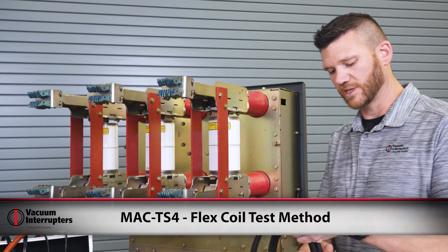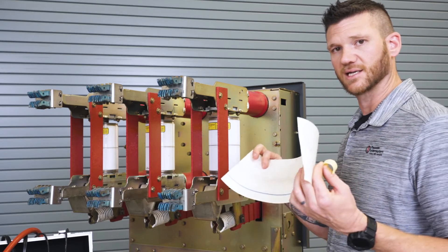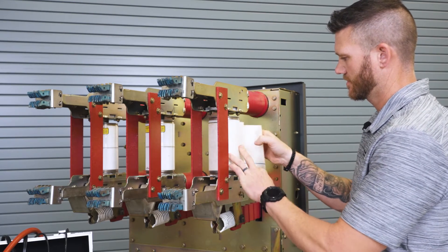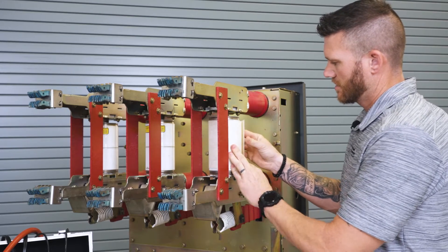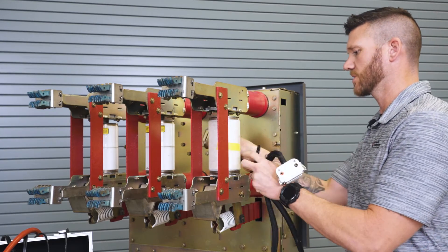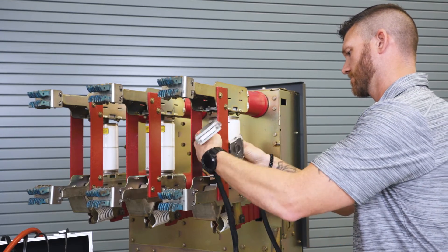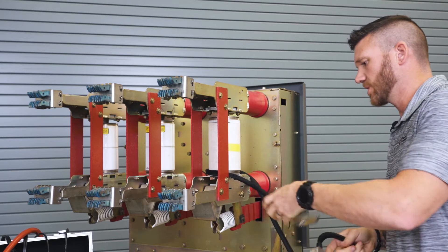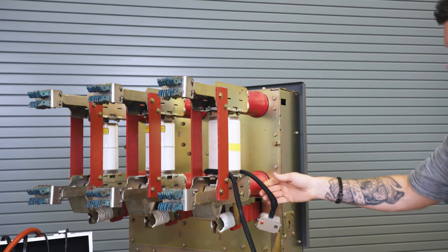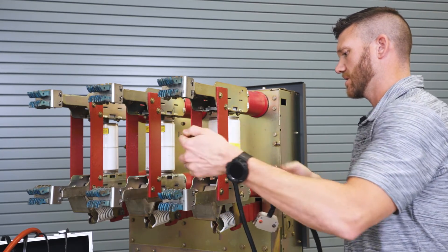The first method of testing with our MAC TS4 is the flex coil, which is wrapped directly around the vacuum bottle. First you have to insulate the bottle from the coil with our Nomex paper. To wrap the coil, take the small clamp through first and pull out all your slack to where the bigger clamp hangs in position, then make five laps around nice and tight.